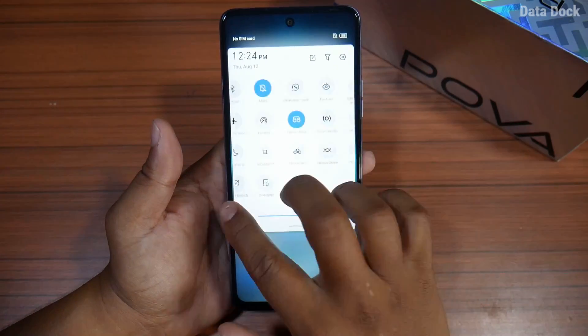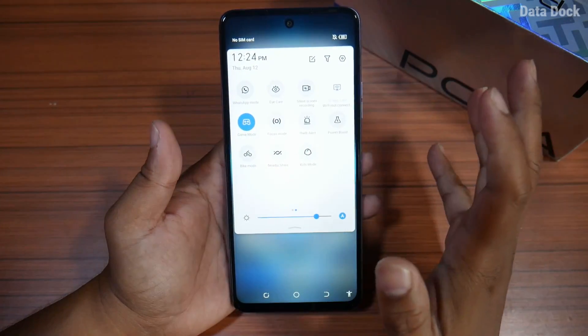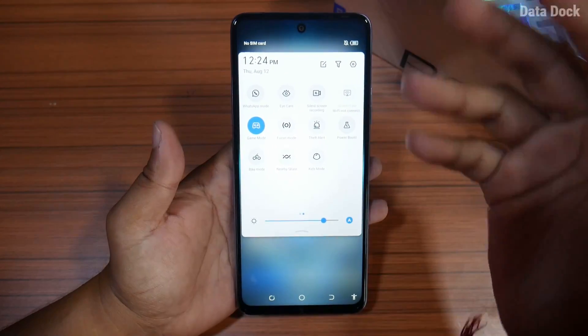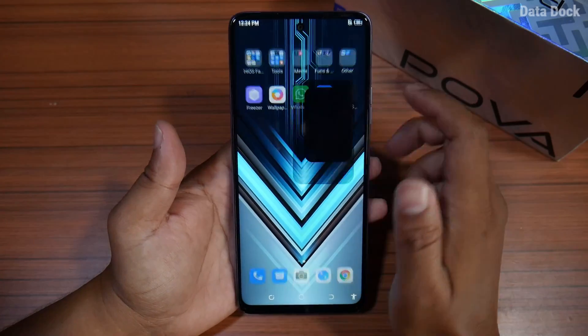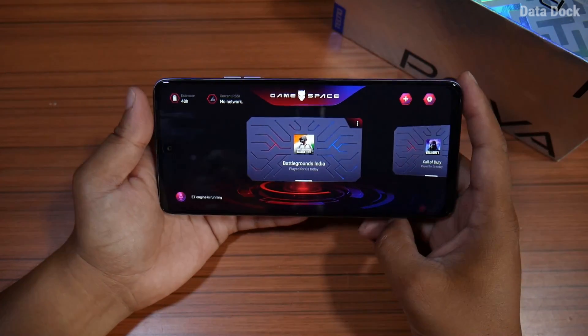On this device, you can use the screencast option. You can share the smartphone screen with your TV and share your gaming experience on a bigger display.